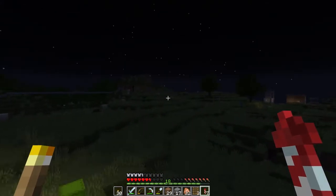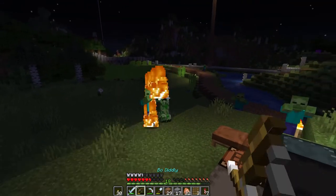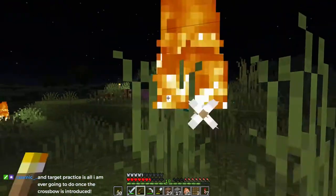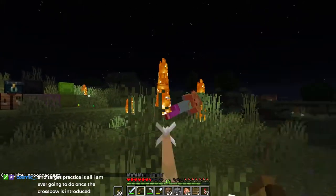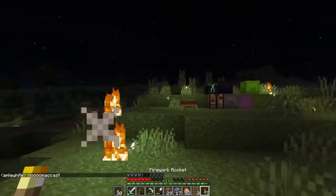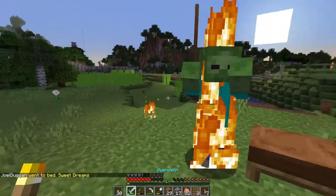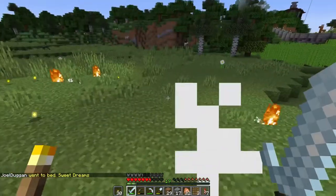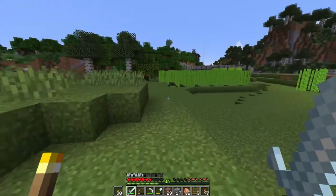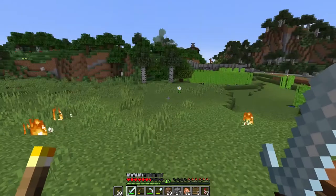Oh, speaking of zombies and Creepers and stuff. Sleep. Sleep quickly. Quick, quick, quick, quick. Oh, darn it. Some action. Hurry up. I mean, it's not like I was going to die, but still. Look at all the XP and all the flaming arrows. That was fun. Yes, target practice with a crossbow — way more fun.